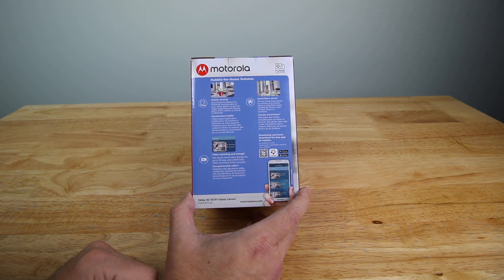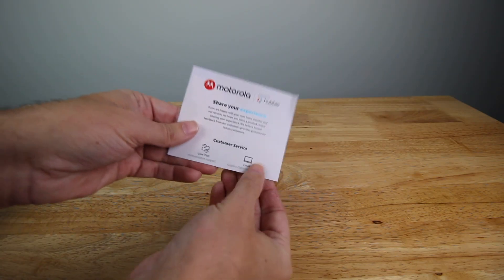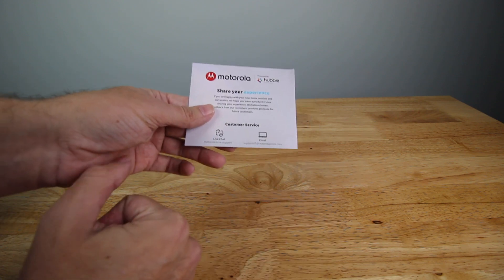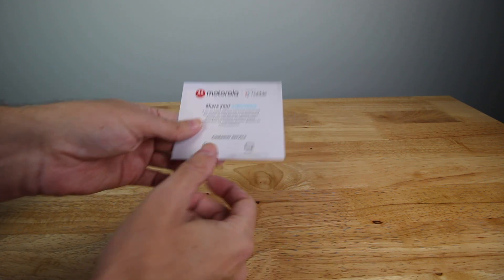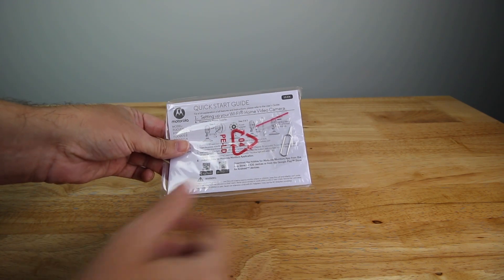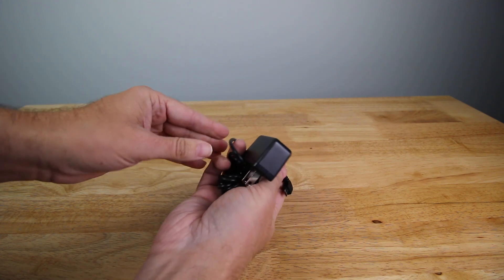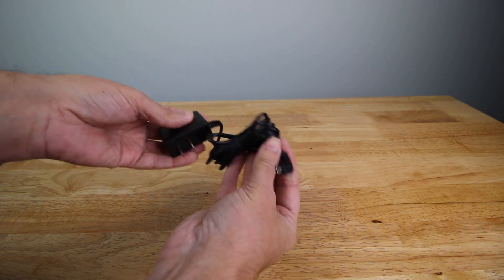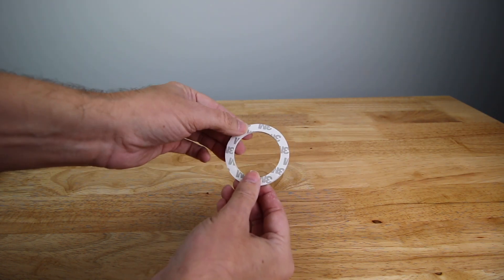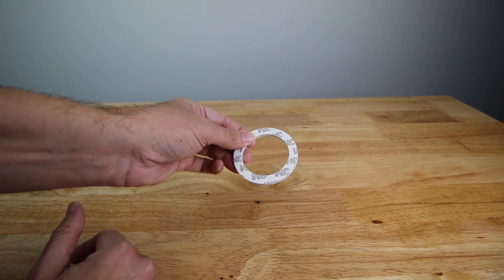Let's go ahead and open this up and see what you get in the box. First you have a thank you card for your Motorola home purchase, listing customer support, live chat, and email. Then you have a quick start guide, what looks like a reset pen, a micro USB power plug — looks like about six feet — and 3M padded double-sided sticky tape for wall mounting.